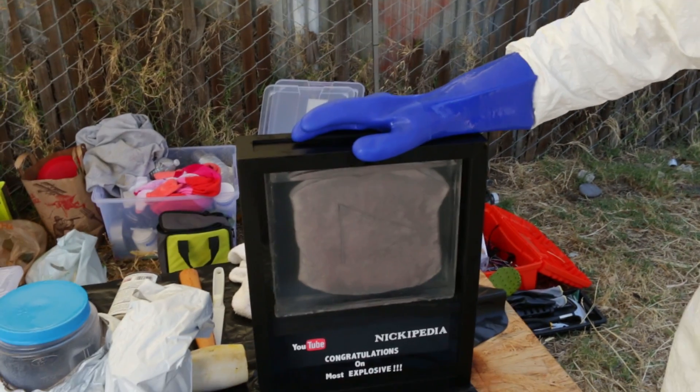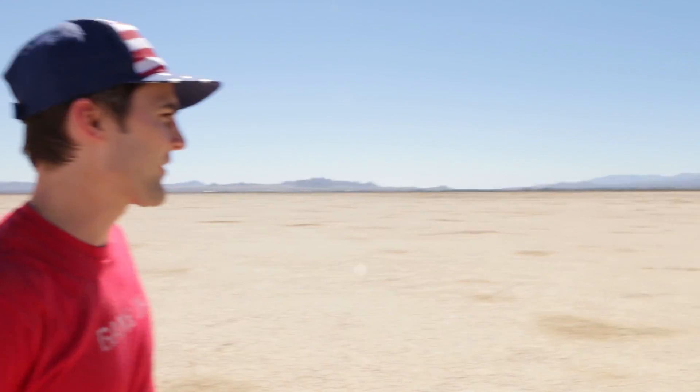What's up team — we came out to the desert to detonate the most explosive play button ever. It's so dangerous that we couldn't do it in the city, so we literally had to come out to the desert where there's no people and nothing to catch on fire except for me.